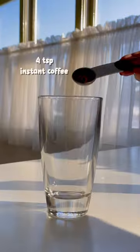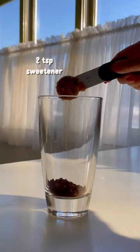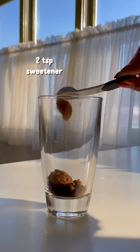I put in 4 teaspoons of it, followed by my sweetener of choice. I'm keeping this low carb, so instead of actual brown sugar, I'm using Swerve's sugar replacement.